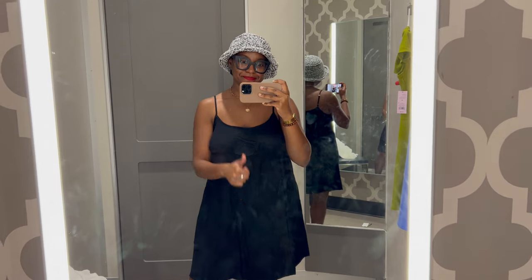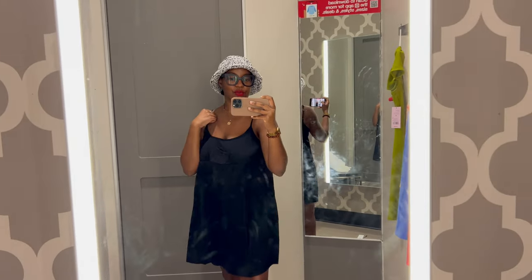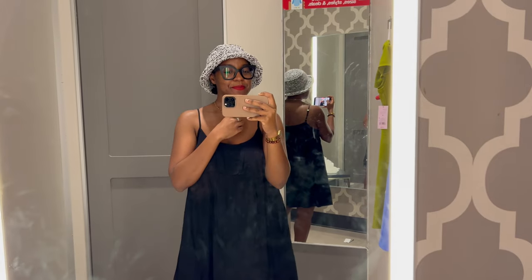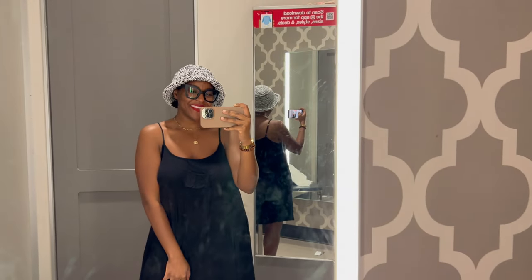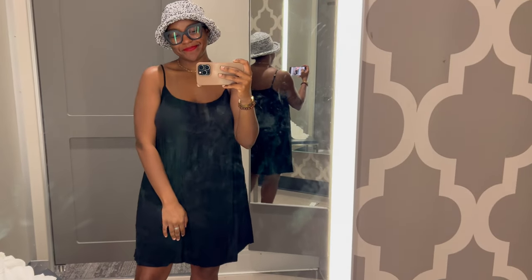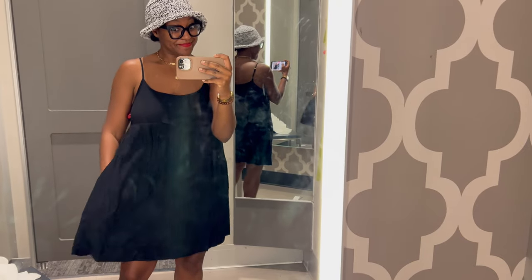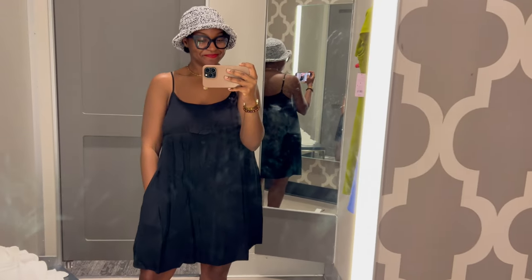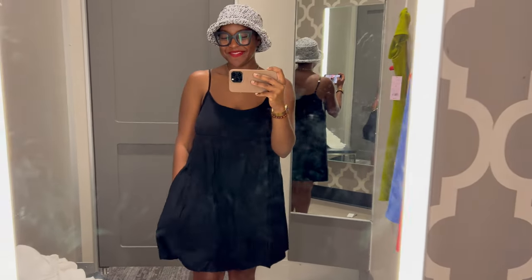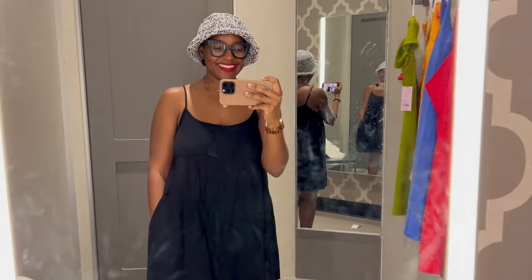Of course, up next we have a classic — a black or white hat paired with a black dress. Like, come on. That's perfect. A match made in heaven. I absolutely love how this dress was. You know me, I was definitely going to check for some pockets, and thank god it did have pockets. But yeah, this is a really cute dress and I think this hat looks great. It's obviously the hat, the glasses, the lipstick, and the dress — they're all kind of going together.